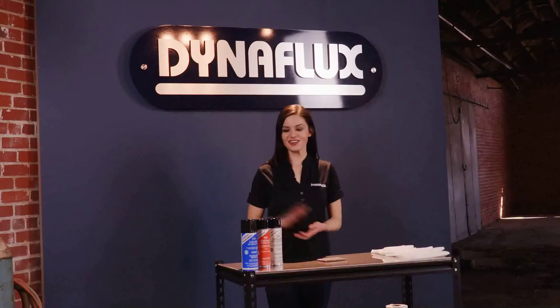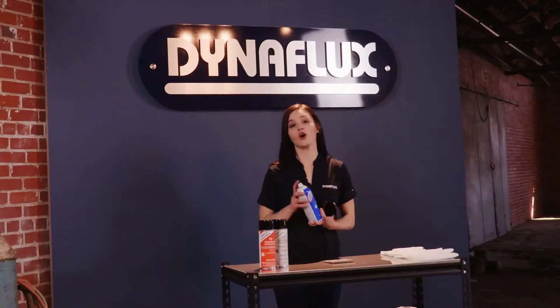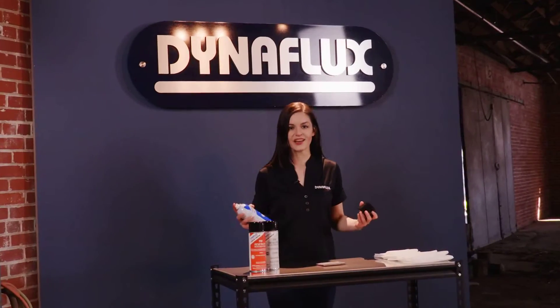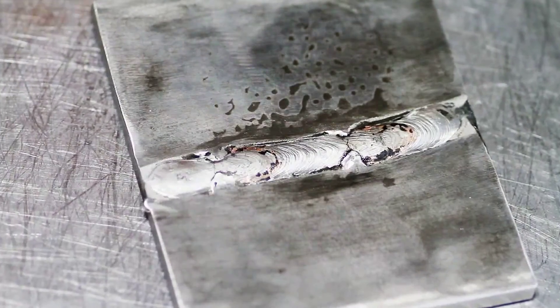To start, use the cleaner to clean the surface and suspected voids. Hold the can eight to ten inches away and spray liberally. Allow the workpiece to dry completely.